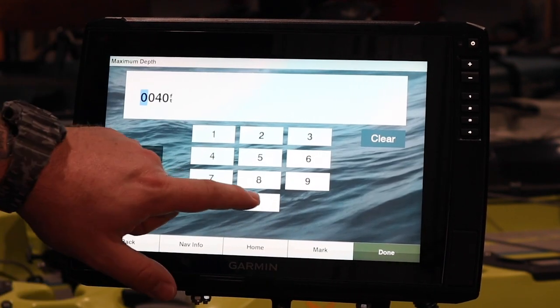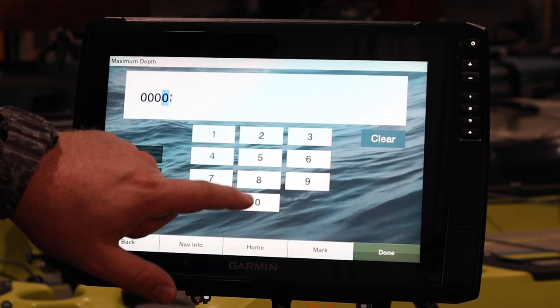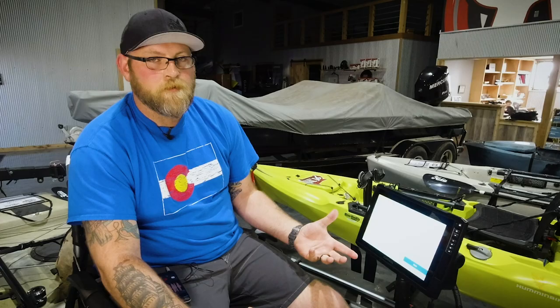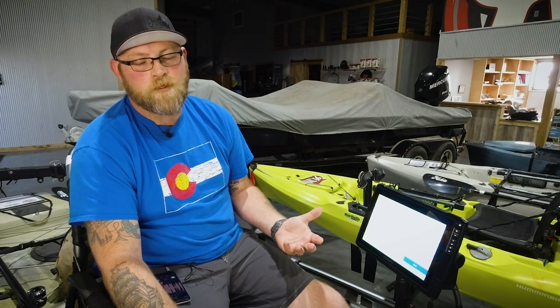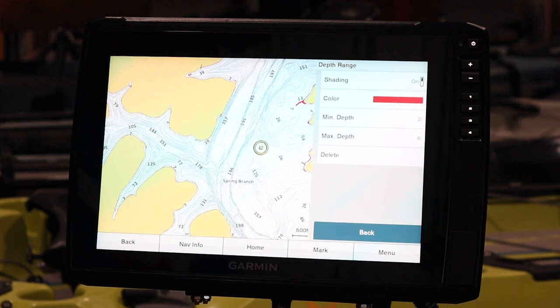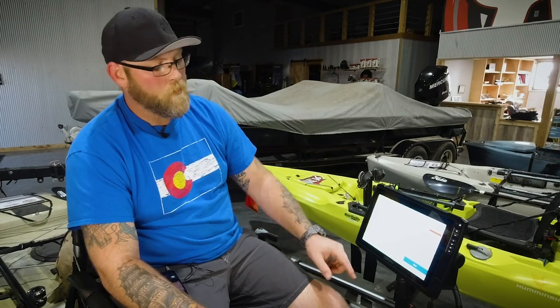Go to our max depth — same thing. We're going to go three zeros and then the four on the end. Click Done. Now something we do here at the shop: we're in shallow water, so we're going to set it at bright colors. Whoa, slow down — don't run aground! Here we go. Change the color, we're going to hit that as red.